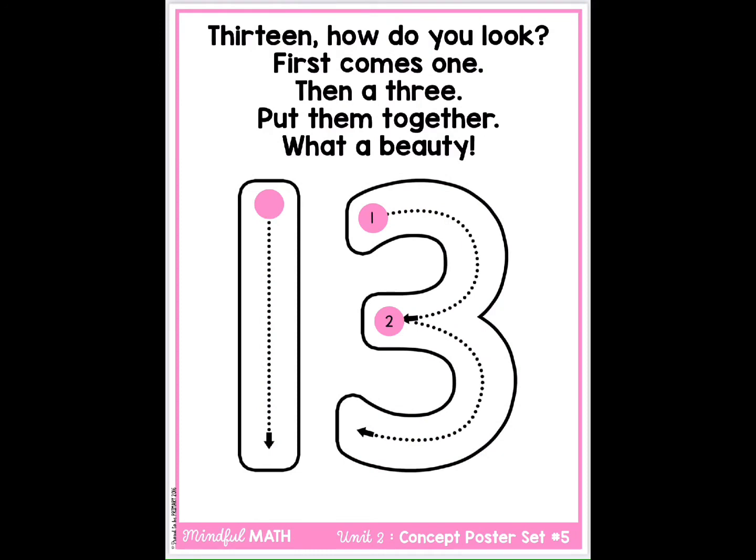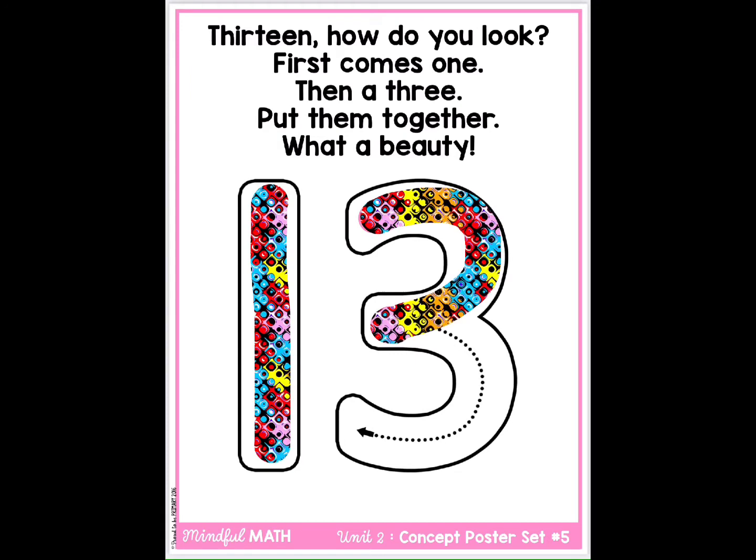13. How do you look? First comes one, then a three. Put them together, what a beauty.